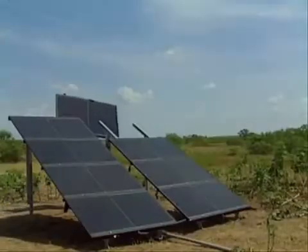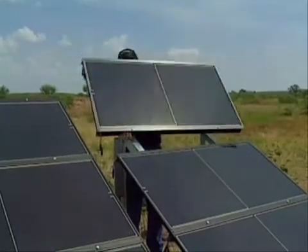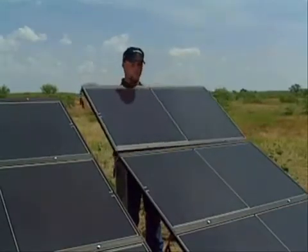The SQFlex system is the long-awaited answer to rural home and cattle ranchers' water needs. Everything is very simple and straightforward, and installing the whole system takes less than a day.